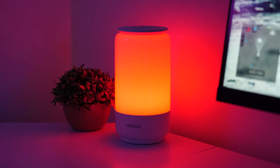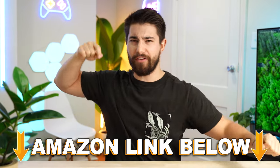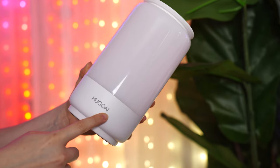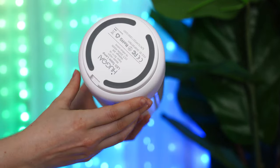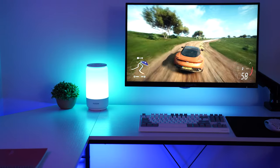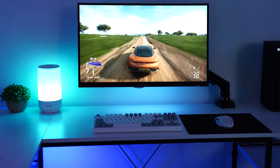Hugoey Bedside Lamp, coming in at a price tag of $36.99. If at any point during the video you want to check out this exact same product, there are Amazon links below. Now they call this a bedside lamp, which it definitely can be — you can put it next to your bed and it looks great — but I actually prefer to put this on either a TV stand or a desk setup in your room.